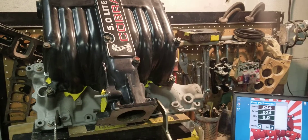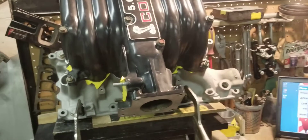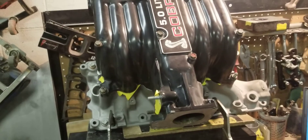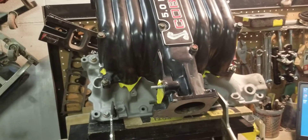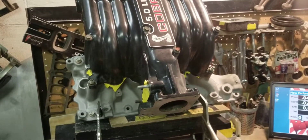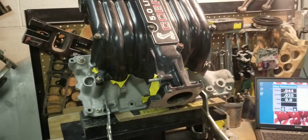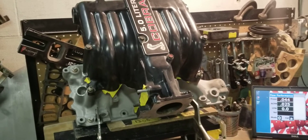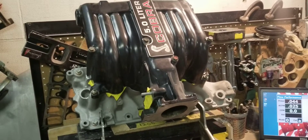But then they go and put a 225 CFM or — like the Trick Flow out of the box — a 260 CFM intake manifold on, and yeah they make power, but you're not utilizing your components to their full capability. If you've talked to us, we will always stress: get the most out of your combo.